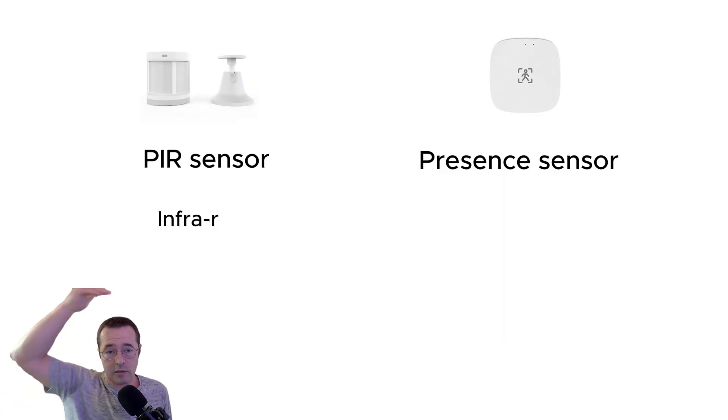So what's the difference between a presence sensor and a regular PIR motion sensor? The motion sensor uses infrared.